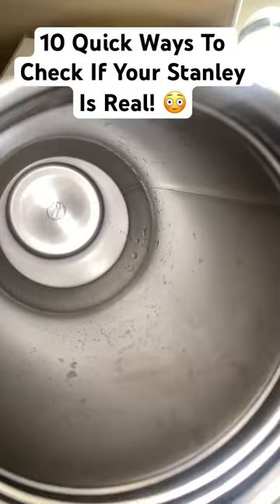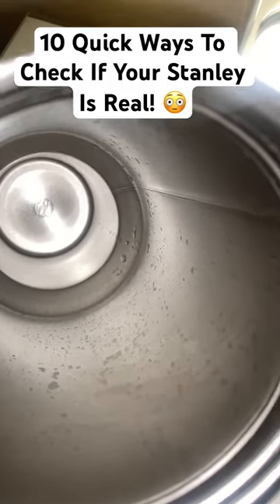Reason number seven: if you look at the bottom of the inside of your cup, you will see a bottle with a recycling symbol.